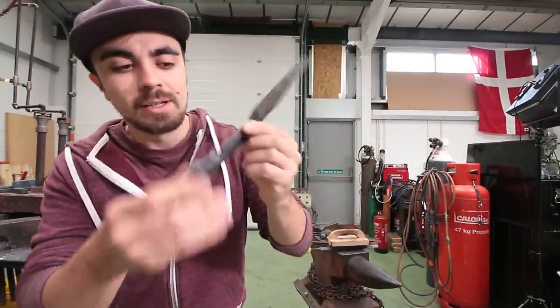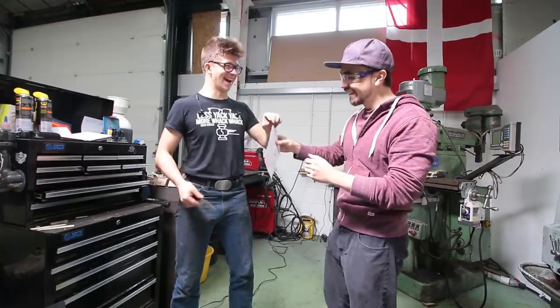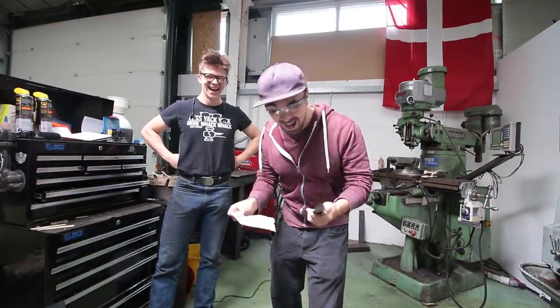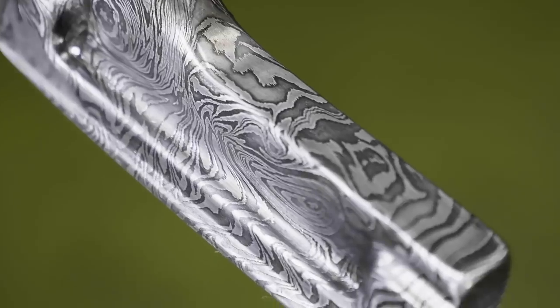It is day two — check out my knife. My first knife turned out incredibly sharp. It was now time to make something more beautiful. I wanted to make the dagger out of Damascus, a blend of two different steels that creates a pattern in the blade.